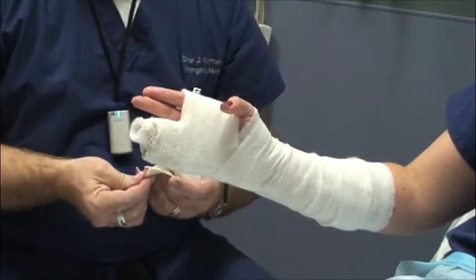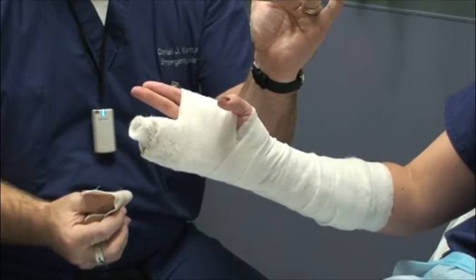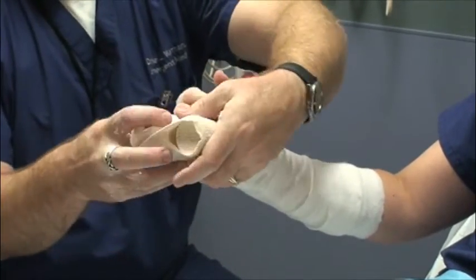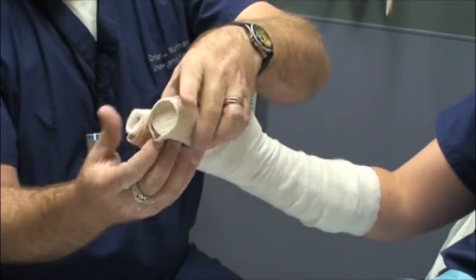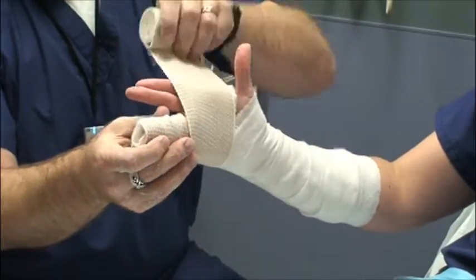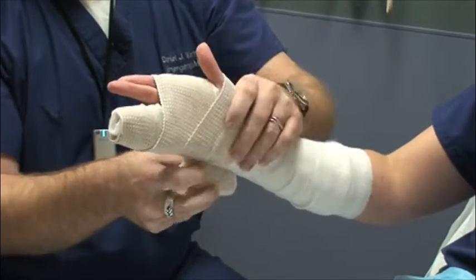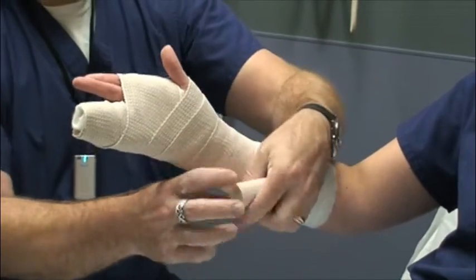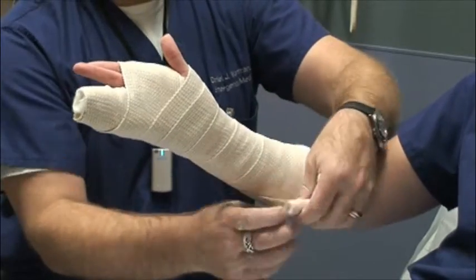Sometimes it's easier if they can bend their fingers in; sometimes they can't and you just kind of work around by pulling a little bit and tucking it in. Lock first, then — not pulling too tight — cover about 50% with each additional wrap. Sometimes one wrap will be enough; sometimes you'll need an additional one.